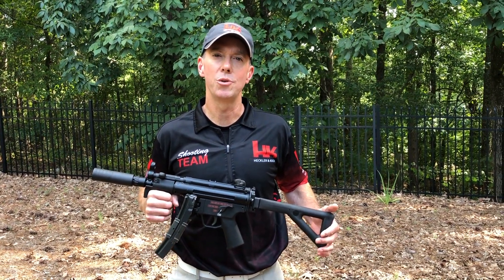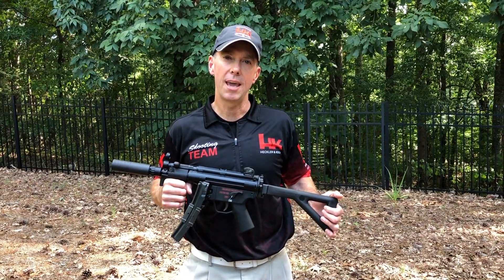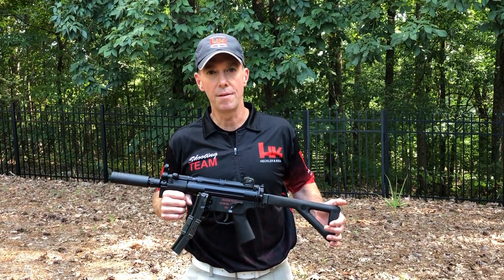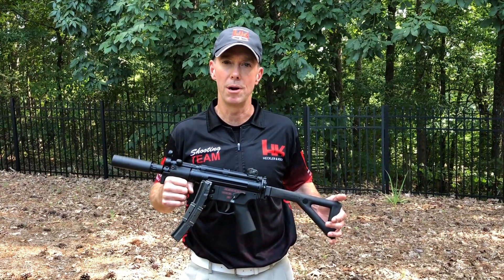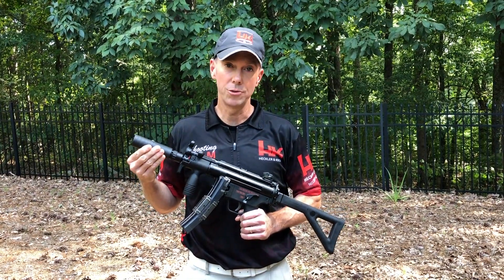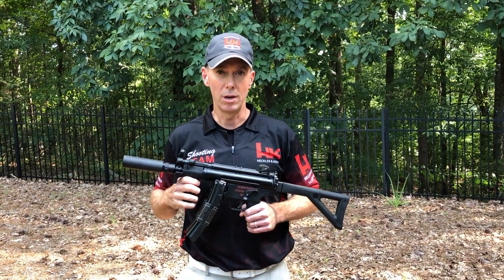Hey everyone, Derek here from the HK shooting team. Hopefully you've heard the big news that last week HK came out with the SP5K PDW. Just like its big brother the HK SP5, the new PDW is going to have the half-by-28 threaded 3-lug barrel. With this barrel it's going to be easier than ever to attach muzzle devices and suppressors to your SP5K PDW.